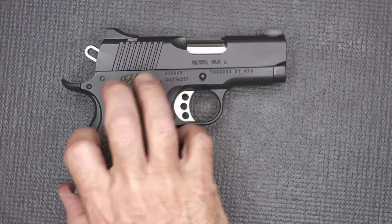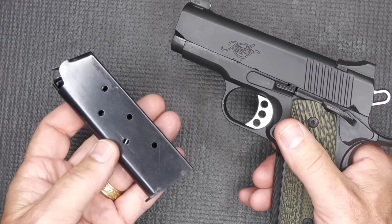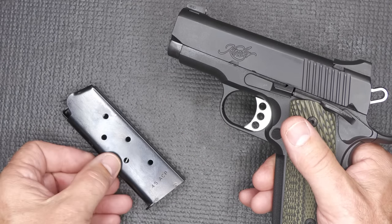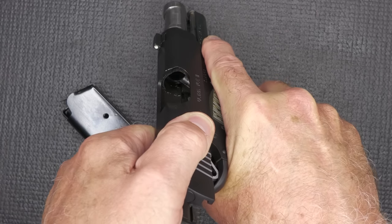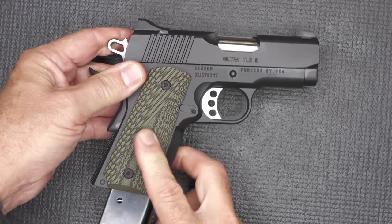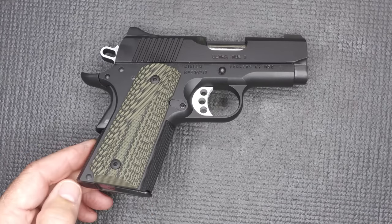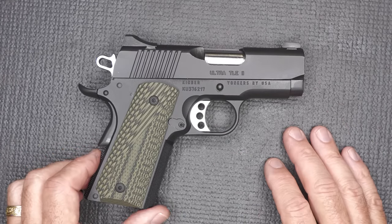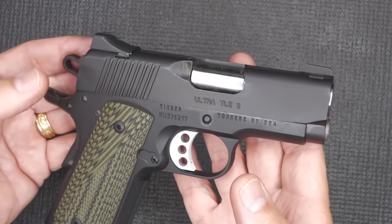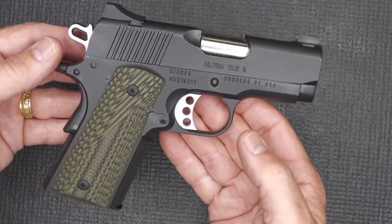We're going to check to make sure the gun's unloaded. We'll drop our seven-round magazine — these are available at Kimber. It does hold seven rounds, which is the traditional round count for the 1911; most now are eight with a full-length grip. The chamber is empty. This is an all-black version and only comes in .45 ACP for the TLE model. It is a matte finish, very well done — just a slight sheen, which makes it really nice but not reflective. Typical for Kimber.